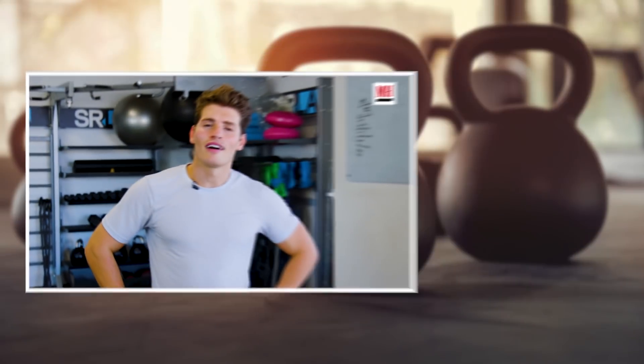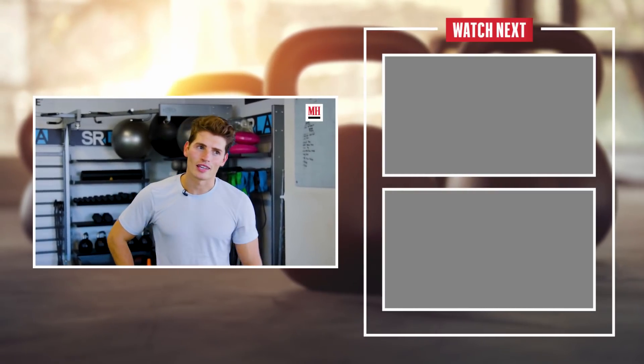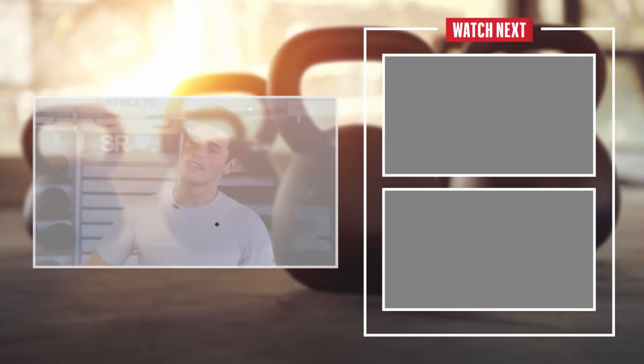Thank you very much, Men's Health. I'm Greg Sulkin. Excited for you guys to check out my new show on Netflix, Pretty Smart. Thank you for being part of my workout — see you guys soon.